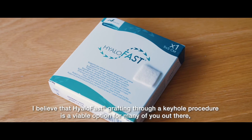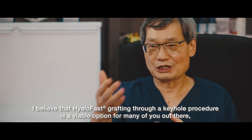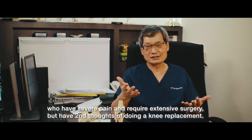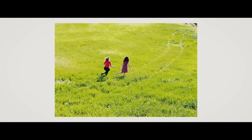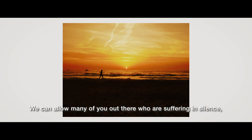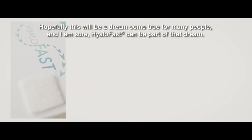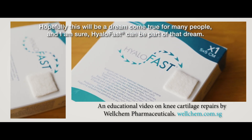I believe that hyaluronic acid grafting through a keyhole procedure is a viable option for many of you out there who have severe pain, who require more extensive surgery, but have second thoughts about doing a knee replacement. This would be one option which many of us should really consider. We can allow many of you out there who are suffering in silence to enjoy the life that they want to have. Hopefully, this will be a dream come true for many people, and I'm sure hyaluronic acid grafting can be part of their dream.